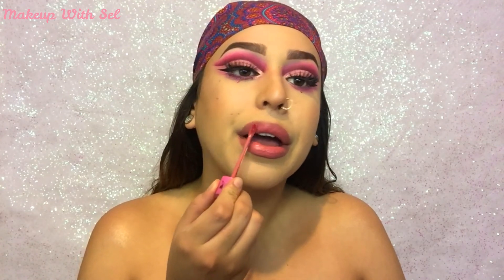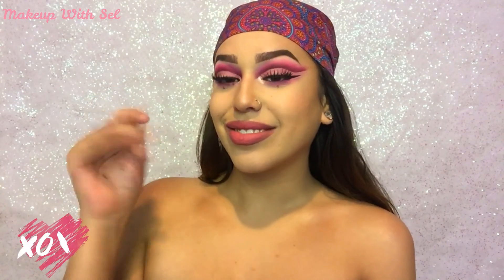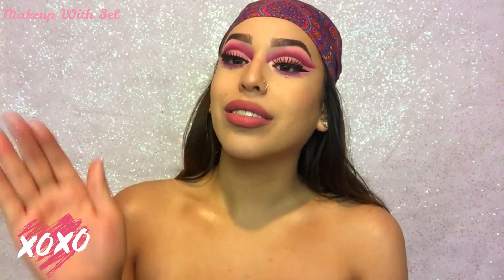This shade is so pretty. And that my babies is the end of this tutorial. I hope you loved it so much — be sure to subscribe and I'll see you next time. Bye loves!